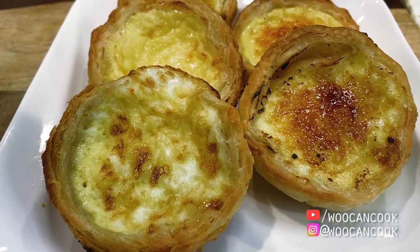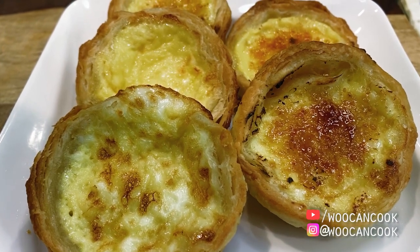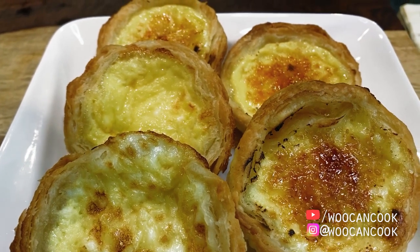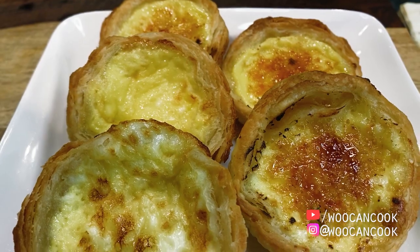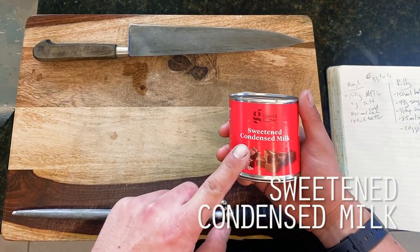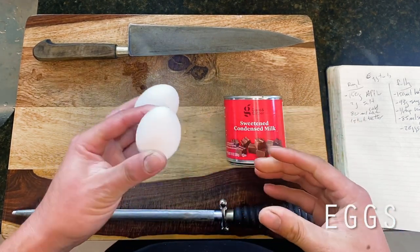What I've always found interesting about diving into the food from this series is that pretty much all of the food you come across in the show is specifically cuisine that can travel easily, since the whole premise of both shows is that they're traveling across four nations on top of a flying sky bison for pretty much the entire show. So we come across a lot of things like buns, boughs, bamboo leaf wraps, and of course egg custard tarts.